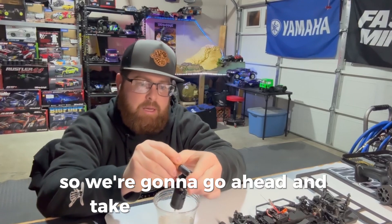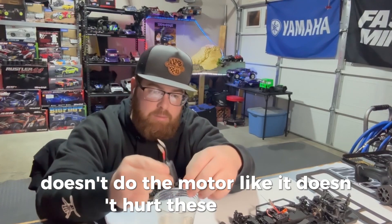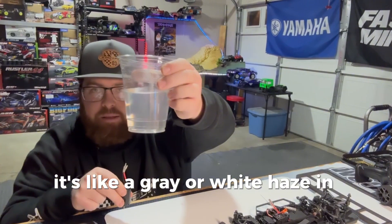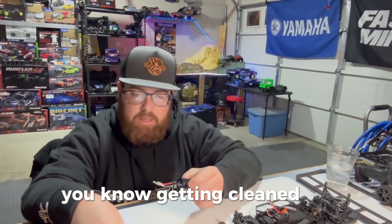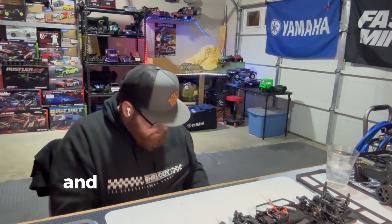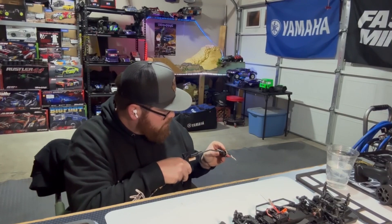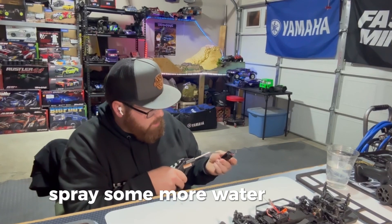I think we're about done with our first round, so we're going to go ahead and take it out of the water. It doesn't hurt anything — these brushed motors are waterproof. You can see the little bit of discoloration — it's a gray or white haze in the water, just all the dirt and muck from those contacts getting cleaned off. Usually I'll take the compressor and clean the first bit of water out of it, spin it a couple times, and take some more water out.